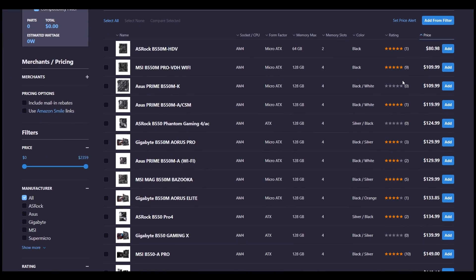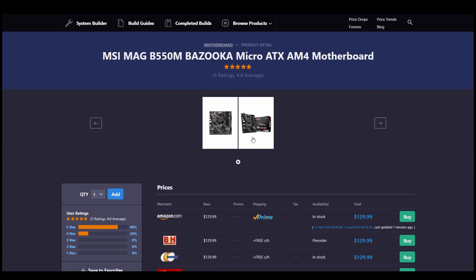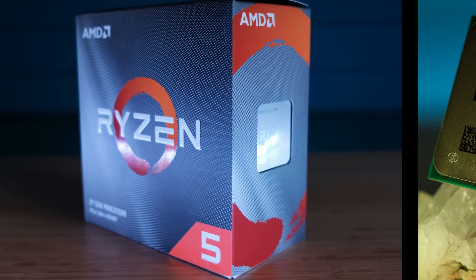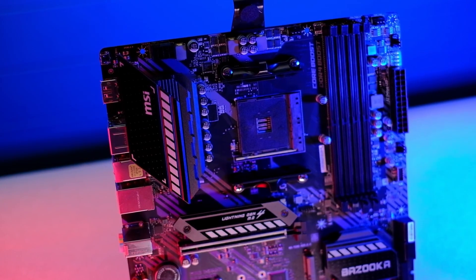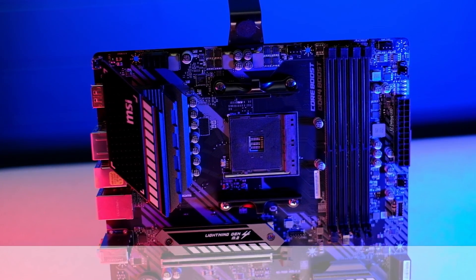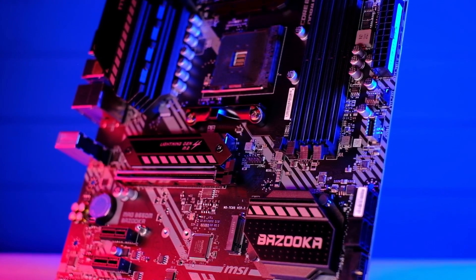The MSI B550M Bazooka sells for around $130 US. It's one of the best choices if you want a good budget Micro ATX board and plan to overclock your Ryzen CPU. Even if you get a Bazooka for a Ryzen 5 today, you can be sure it will handle a Ryzen 9 when you decide to upgrade later on. Just be sure to take into consideration that this board does not have Wi-Fi, and since it's a Micro ATX motherboard, if you wish to build in an ATX PC case, you should consider an ATX motherboard instead.